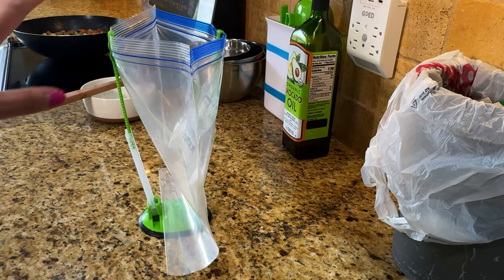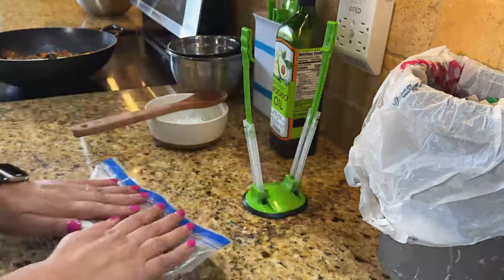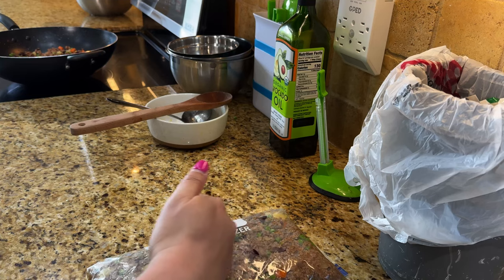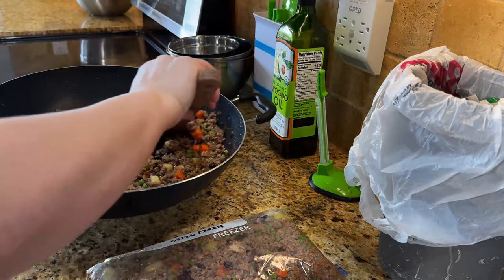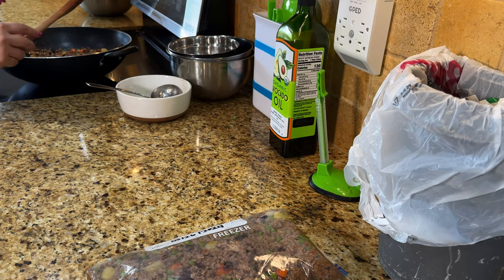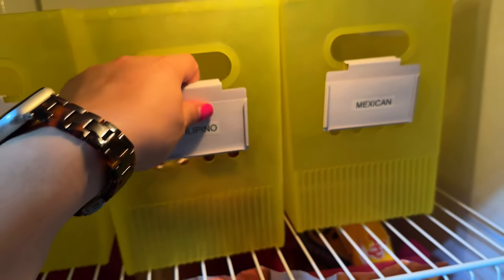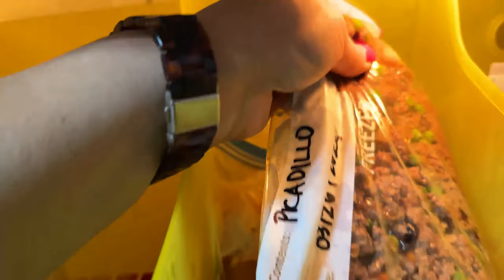I'll let it cool off a little bit first before bagging. The amount I'm going to freeze is about four to six servings, and I'm left with some for today — we'll have this for dinner. Usually I make enough for two meals, sometimes three. In the standing freezer in the garage, try to lay the food so that you can see the label — that's easier.